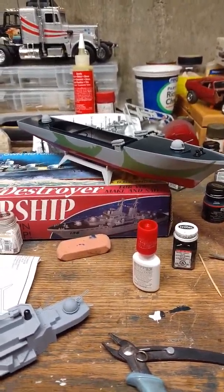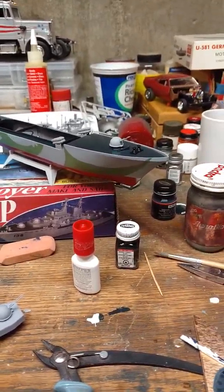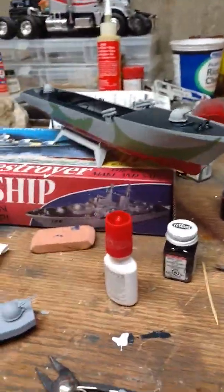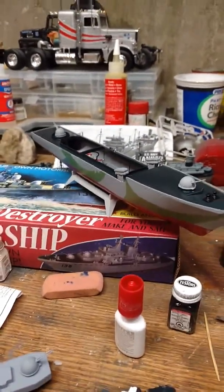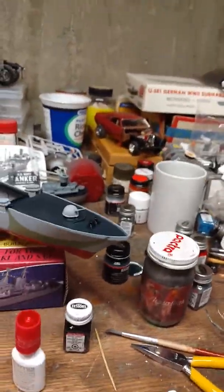Yo YouTube, this is your girl Michelle, coming to you live. I have a vintage warship — it's a 1:148 scale warship for about 30 bucks on Amazon.